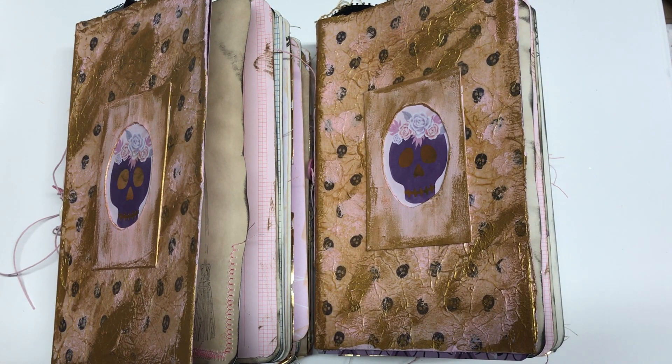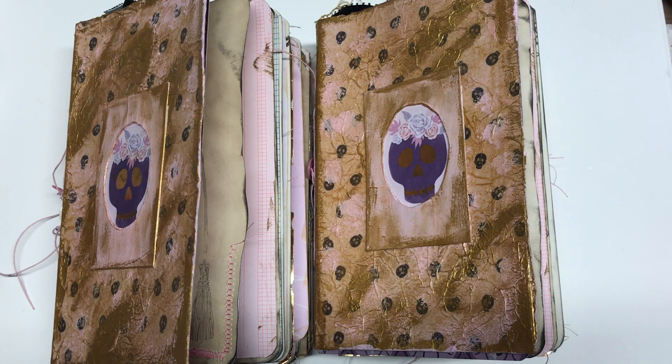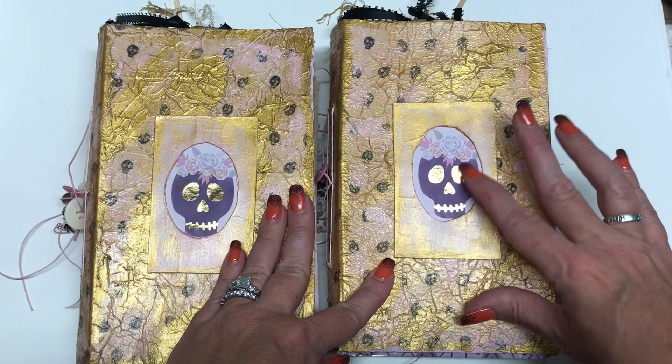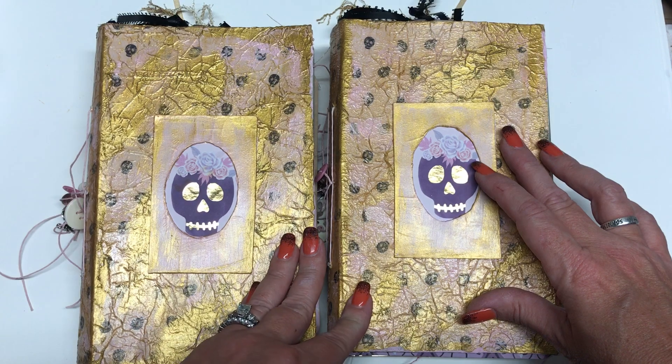Good morning. I'm going to show my new Halloween journals that I just made. I used a cutie scrapbook pad from Michael's.